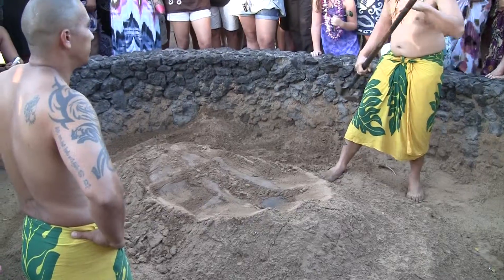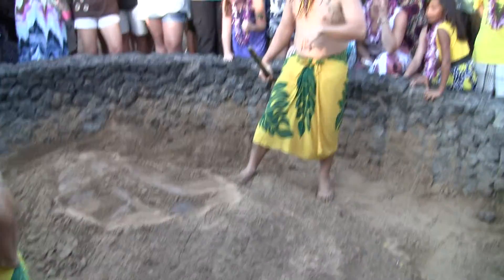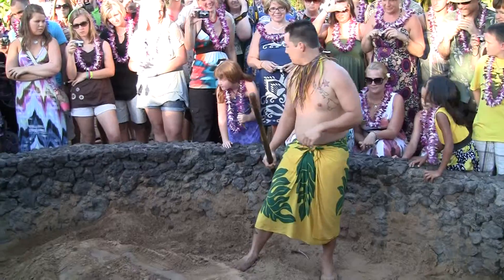If you guys don't cooperate, I'm going to put him back inside. Okay?